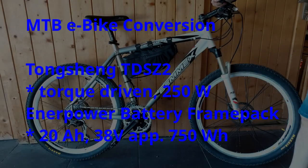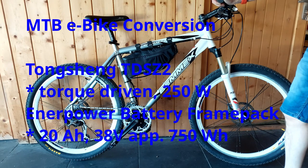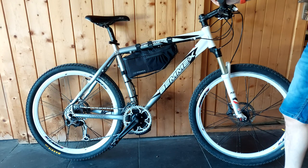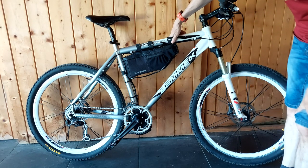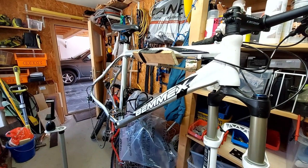This is my latest e-bike build. It's a high-quality bike from Bamax, an Italian bike brand, with Shimano XT components. I did an e-bike conversion with a Tongsheng TSDC2 motor. If you want to see how to build it, stay tuned and watch. This is a Bamax 2015, I estimate.